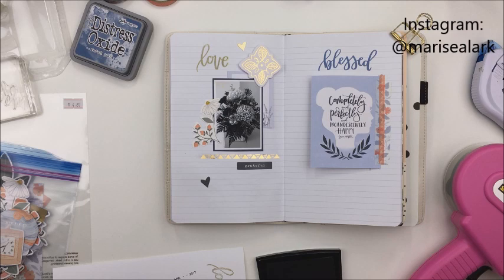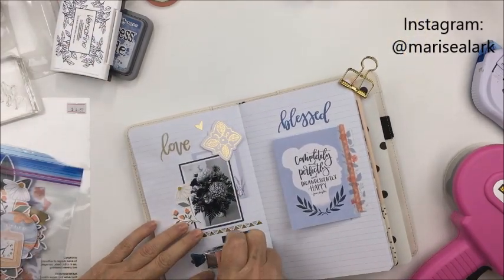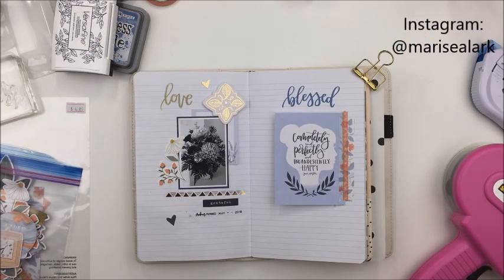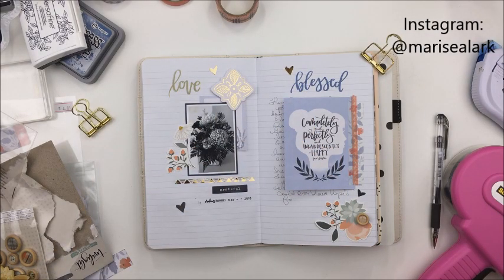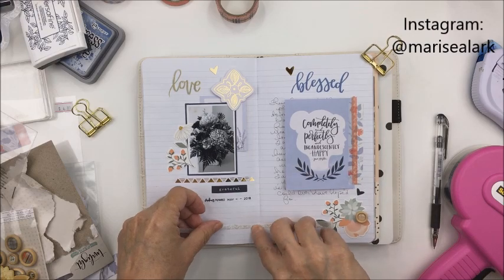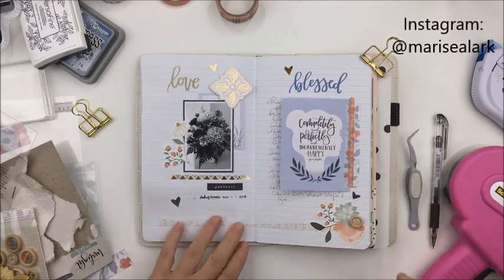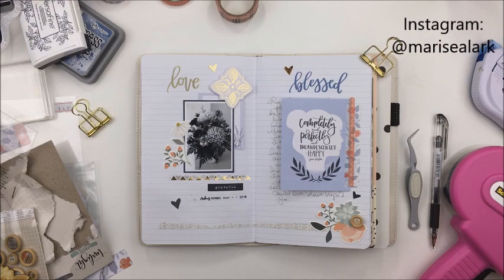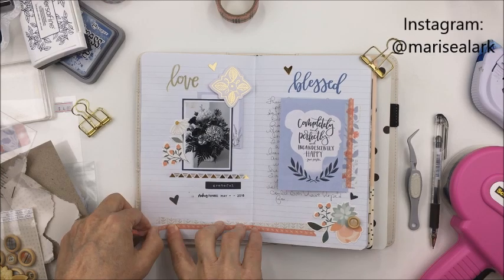Distress oxide stamps sentiments so nicely. I'm using the Faded Jeans color for the word 'blessed' on the right side, and that color matches up so nicely with the blue in the Twilight Collection's palette. Now I've got a sentiment at the top of each side. I'm using a roller date stamp for a little sentiment on the left side too. I've added the journaling, a few more cardstock stickers to the right side, and some torn washi tape at the bottom. This is just about it — I really like how this turned out.